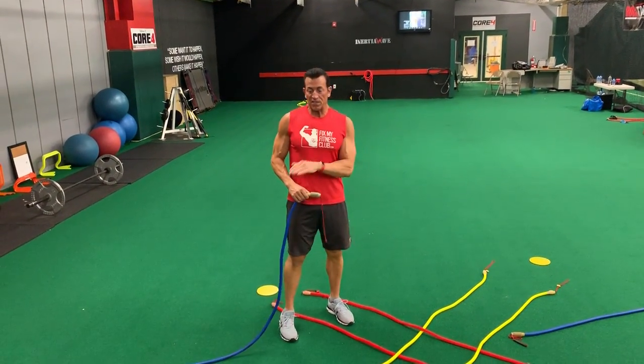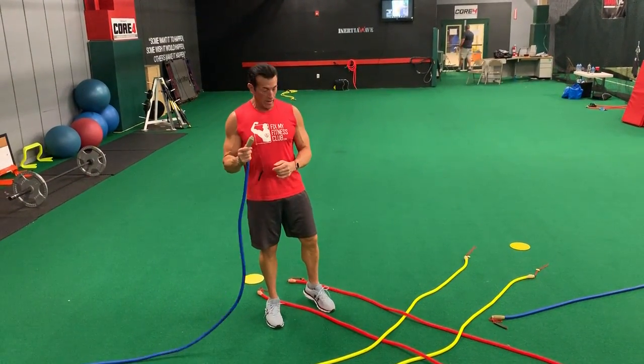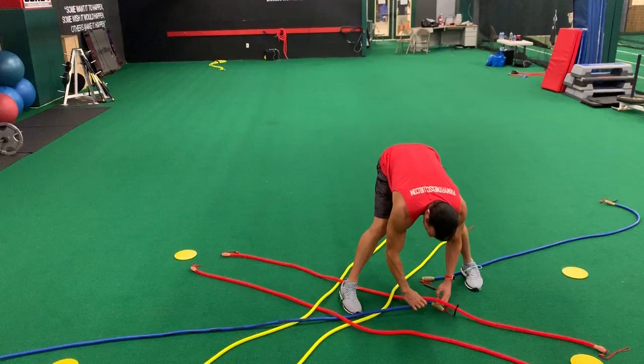So now we're going to get the fifth and the sixth participant in the inertia wave duo, the braided duo, by adding a blue pair. I'm going to go over the yellow, under the red, over and under.